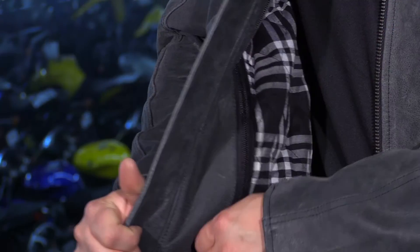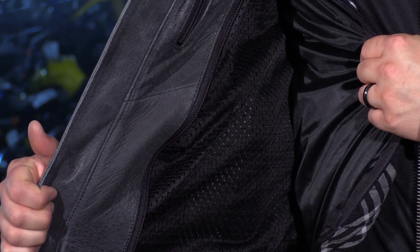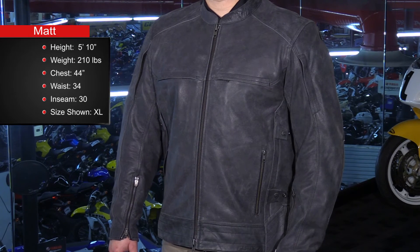Some of the stylish features that I did like were that plaid insert, and you have a little bit of a bandana print on the tag as well. So that's going to wrap it up on our quick look at the Highway 21 Gunner Leather Jacket, and I'm going to make one more note here. I'm 5'10", 210 pounds with a 44 inch chest.